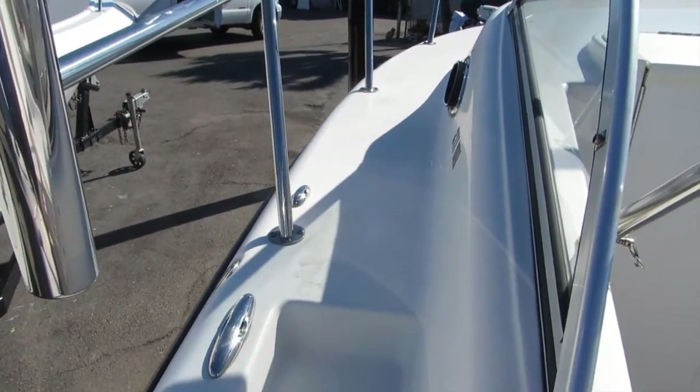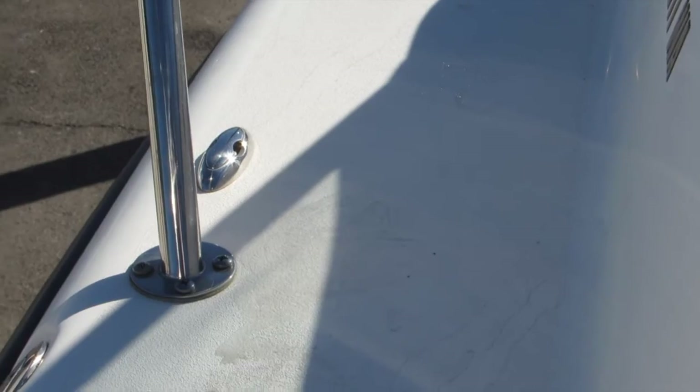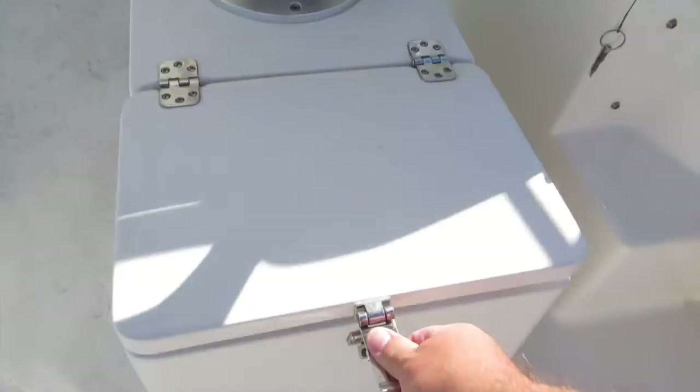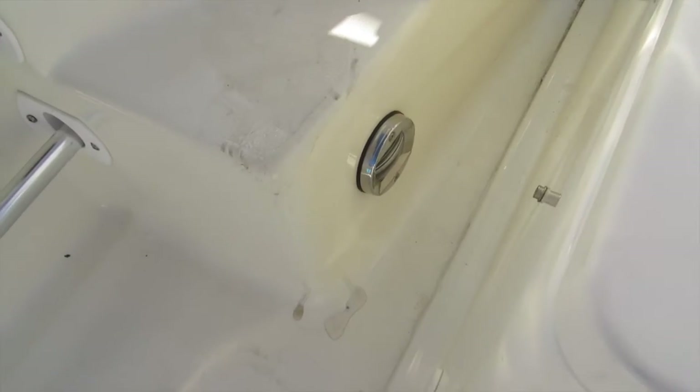Stainless steel trolling rod holders, combing pads. You can also see up forward they also have another one of those fender cleats. Behind each of the seats there is a locker for wet or dry storage. You can use them for little fish boxes. There are some courtesy lights here.